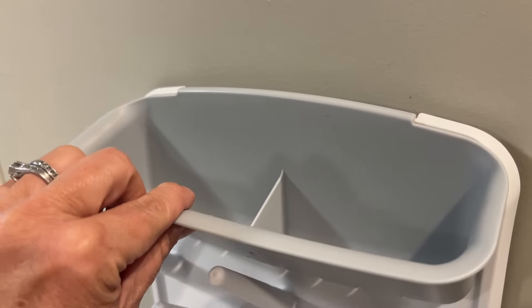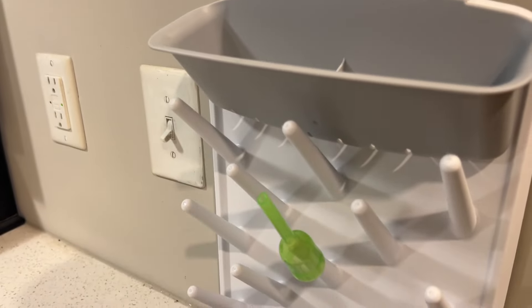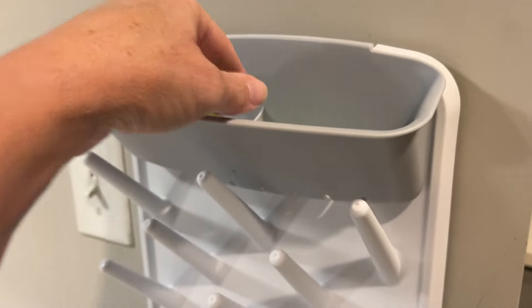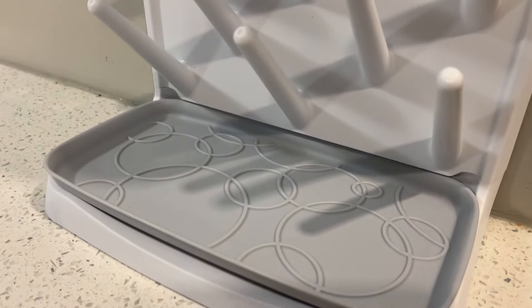I love this container up here for nipples or different parts of the bottle. You could actually put them on the little pieces like that. This is going to hold all of the accessories — you can put your breast pump accessories up here, and I love that you could put things down here as well.